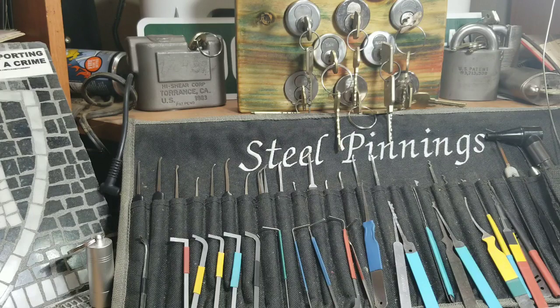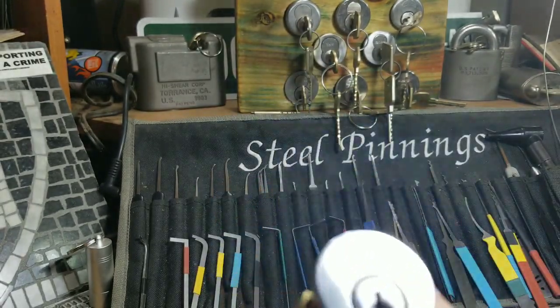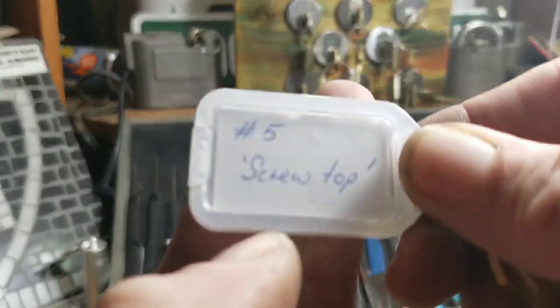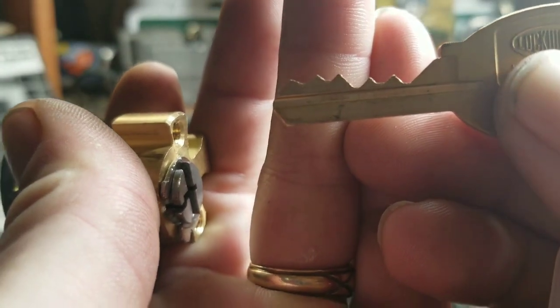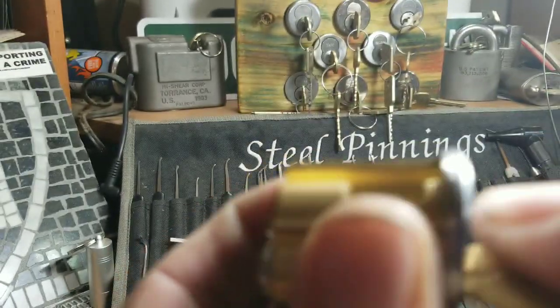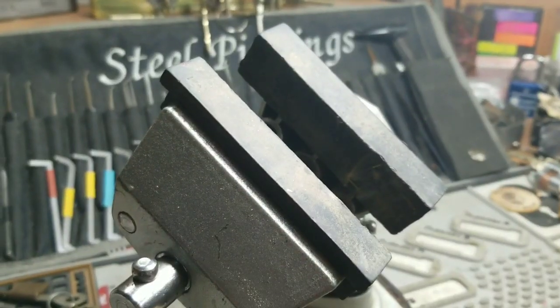I figured I'd pick a lock and I thought I'd pick a tough one since I was in a tough position. I picked up this Brava - it's been calling to me. This one is pinned up by our good buddy Paul Springett from Australia. It's his number five, called 'Screw Top.' It's got a Lockwood key - I like these keys, they look so cool. The bitting on it is down, down, down, up, up, up.